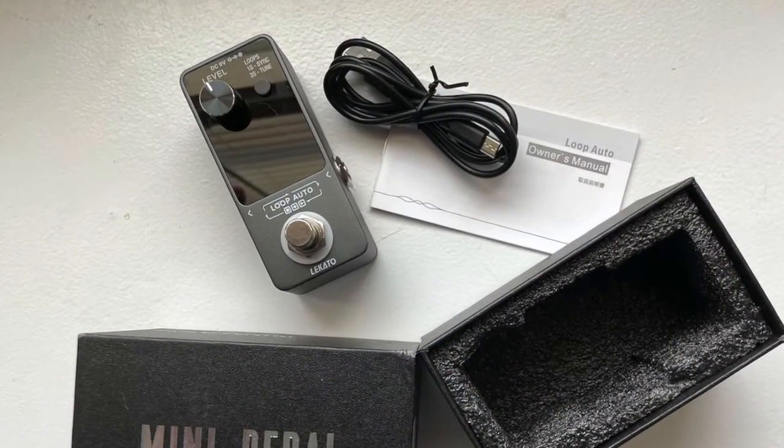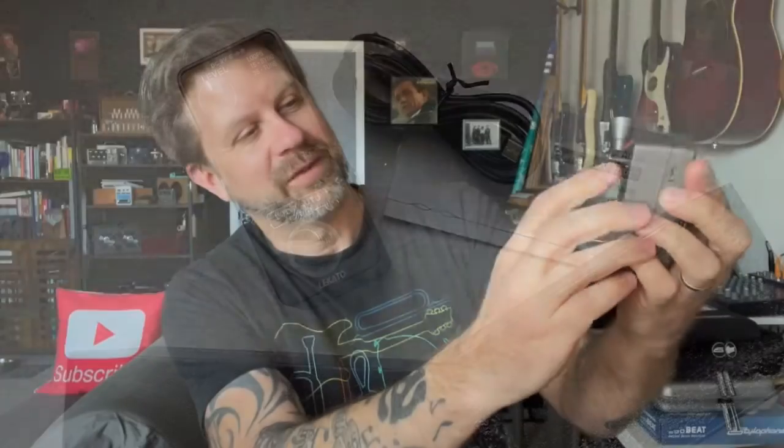And then we've got what is obviously our pedal. This is the compact style pedal — let's go ahead and get this open. Very nice, there it is. Looks like we've got one potentiometer here, and then we've got a button to cycle through the different interfaces.